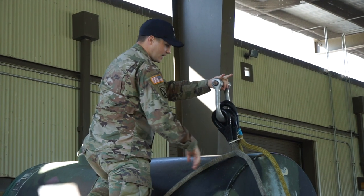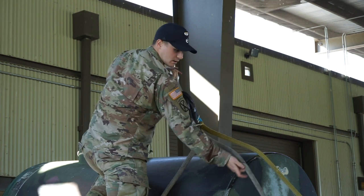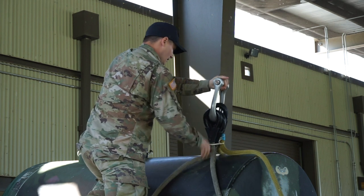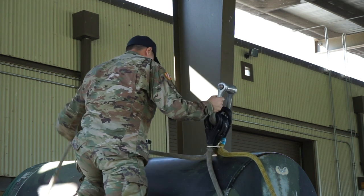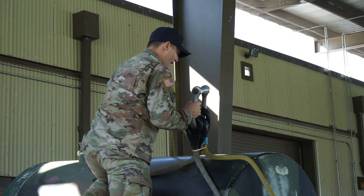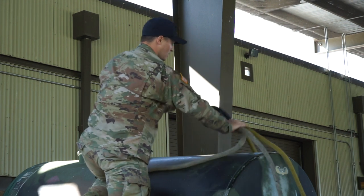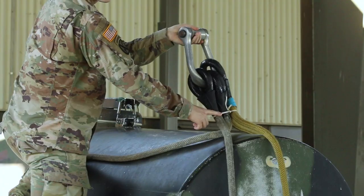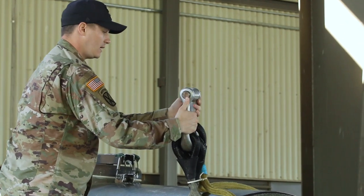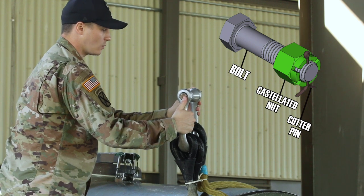The two outside fingers represent the front two sling legs, so you're just going to trace. Going to the second one — make sure that second one is going towards the back. Your third one is going again towards the back, and then your fourth one — trace all the way to the back. Now again on this load, one cluster breakaway around all sling legs. And then again you're going to check your bolt, your castellated nut, and your cotter pin.